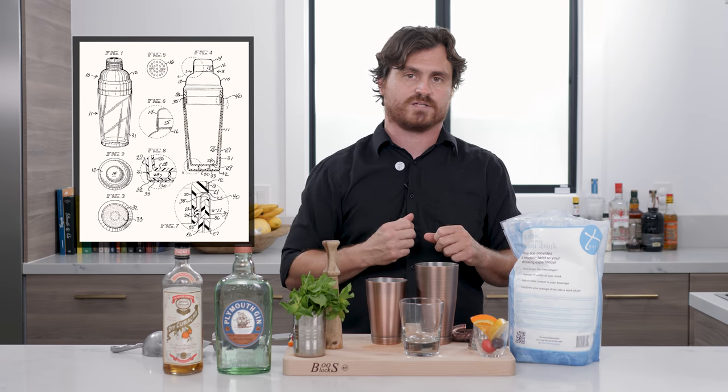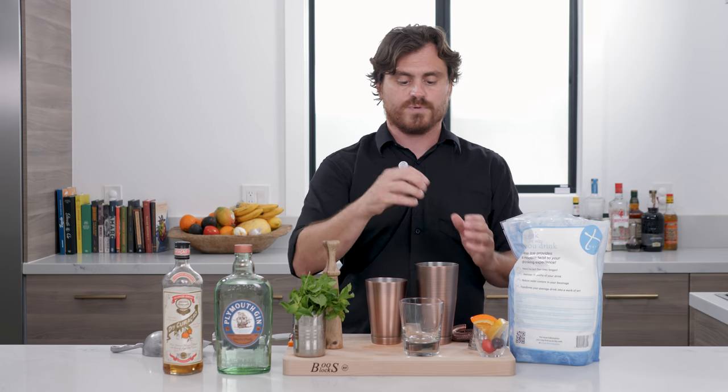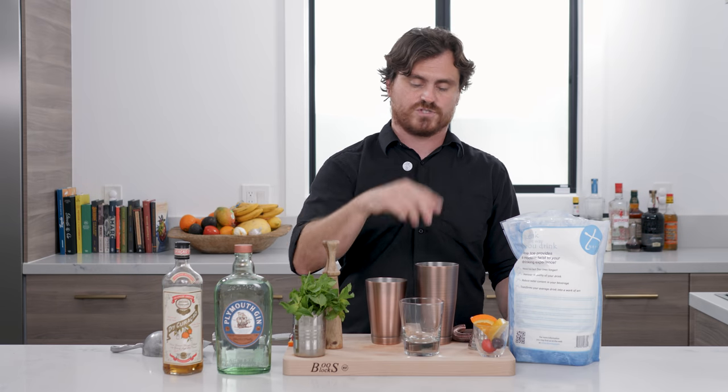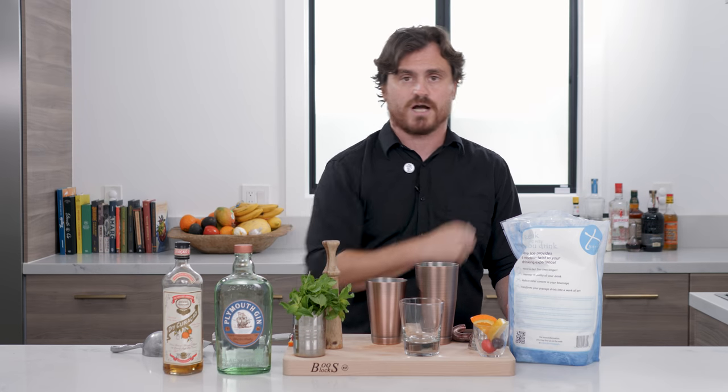In the late 1800s it was really popular and it gave rise to the cobbler shaker — that little pill-shaped shaker with a removable top that's really popular in Japan. Also, dried macaroni was used to sip this cocktail because it's made with crushed ice, and that's actually how the straw was born, which is kind of interesting.